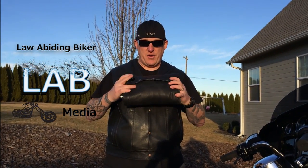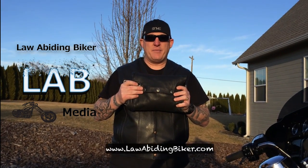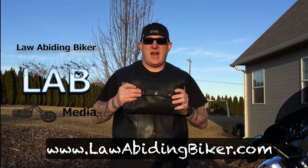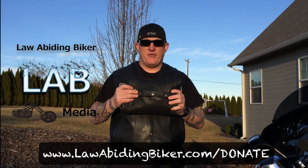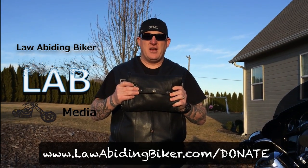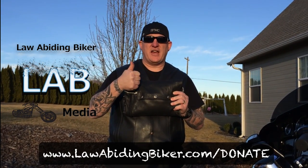If you want to see that again, just rewind the video and check it out. Don't forget to check out lawabidingbiker.com for all your videos, blogs, podcasts, and vlogs. And if you like the free content, go ahead and donate at lawabidingbiker.com/donate. Thanks a lot. Peace out. Keep the rubber side down, shiny side up.